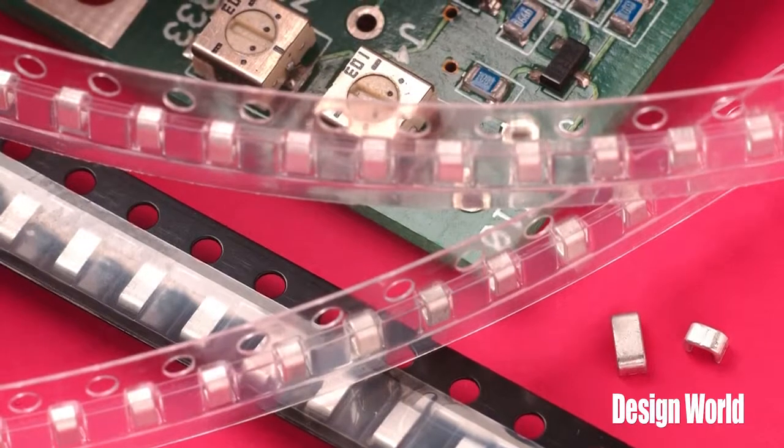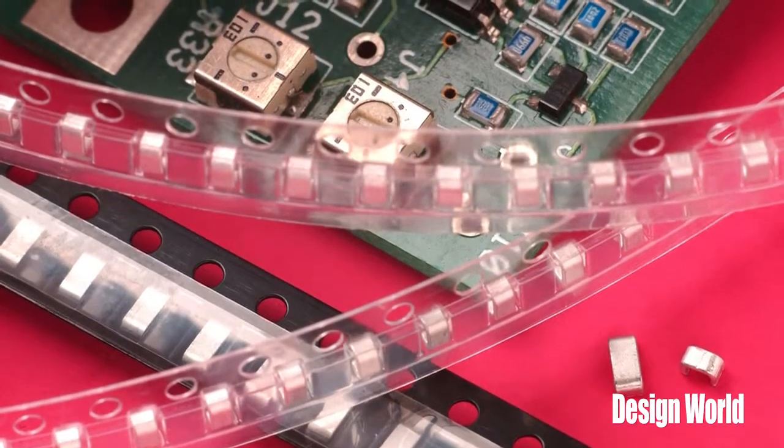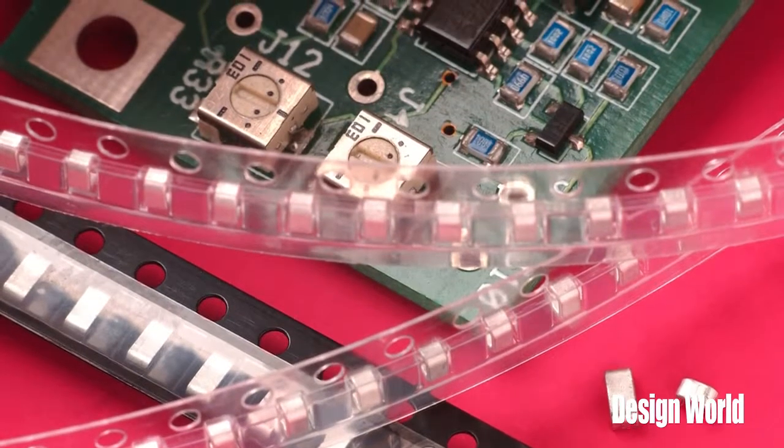Does the board contain all the connections between the components? That's a good question. The answer is, not necessarily — and that gets to the topic for today. Sometimes you'll make a connection on a circuit board using what's called a jumper. It's basically a conductor that gets soldered between two points on the board to make a connection. In the old days, jumpers were often just short pieces of wire that were usually hand-soldered between two points on the board. Today, there are surface mount jumpers designed to be placed on the circuit board by a machine and automatically wave-soldered to the board just like any other component.